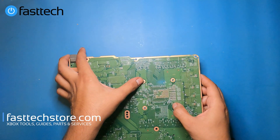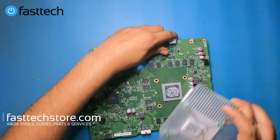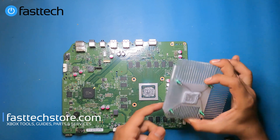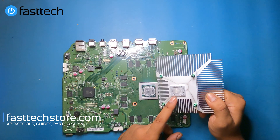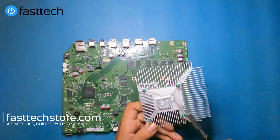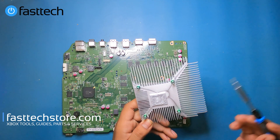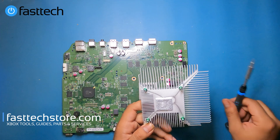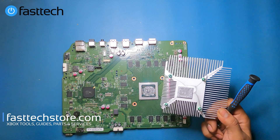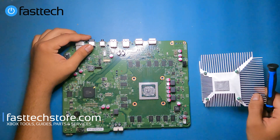Now we're going to push — well this one came off easy but normally you'd have to push. I've always questioned the quality of thermal paste Microsoft used in their Xbox systems because honestly, this is garbage. We sell Thermo Grizzly on our website — link in the description box — and that's what you should be putting in. Use the coupon code YouTube for a discount.